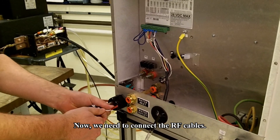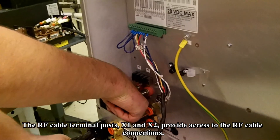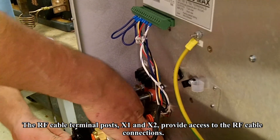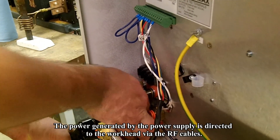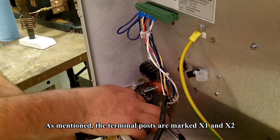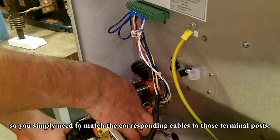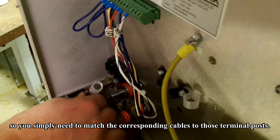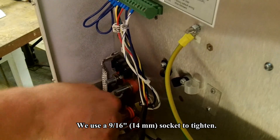Now we need to connect the RF cables. The RF cable terminal posts X1 and X2 provide access to the RF cable connections. The energy created by the power supply is directed to the work head via the RF cables. The terminal posts are marked X1 and X2, so you simply need to match the corresponding RF cables to those terminal posts. Use a 9/16th socket to tighten.